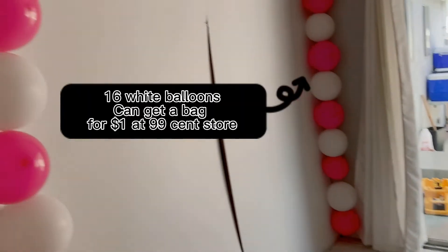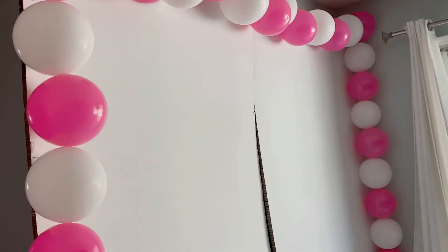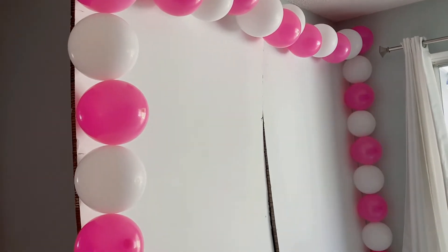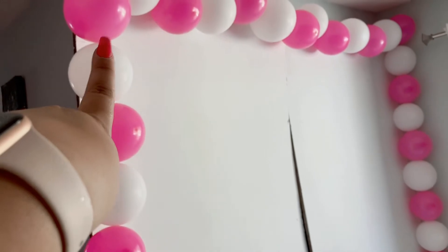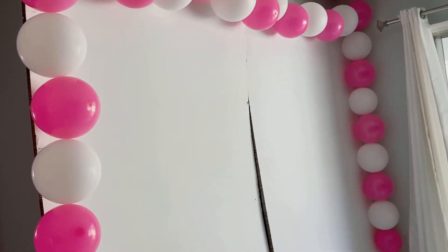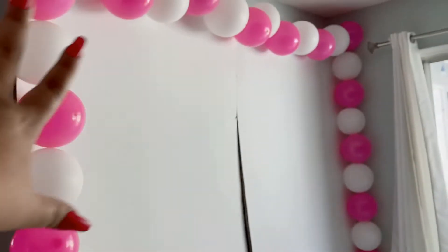I only used 16 white balloons, so it doesn't even add up to $10. And you're going to use those balloons to decorate the entire party, so it's not that much. The pink ones were 100 for $2.99 at the 99-cent store — so not expensive on balloons.